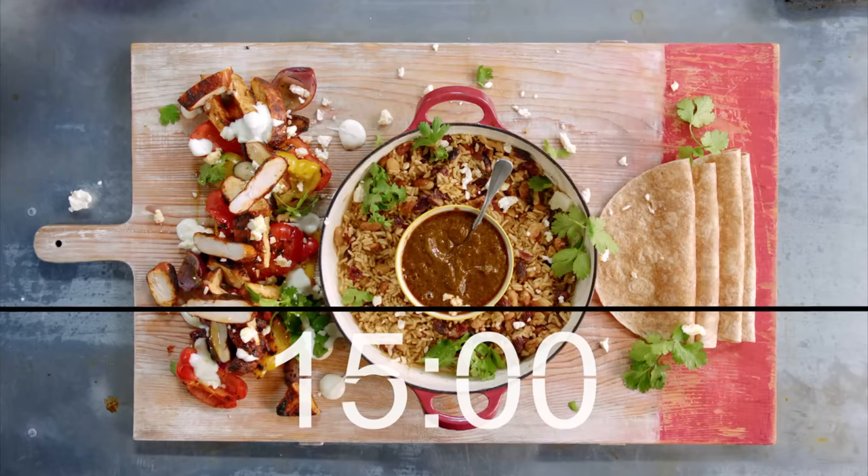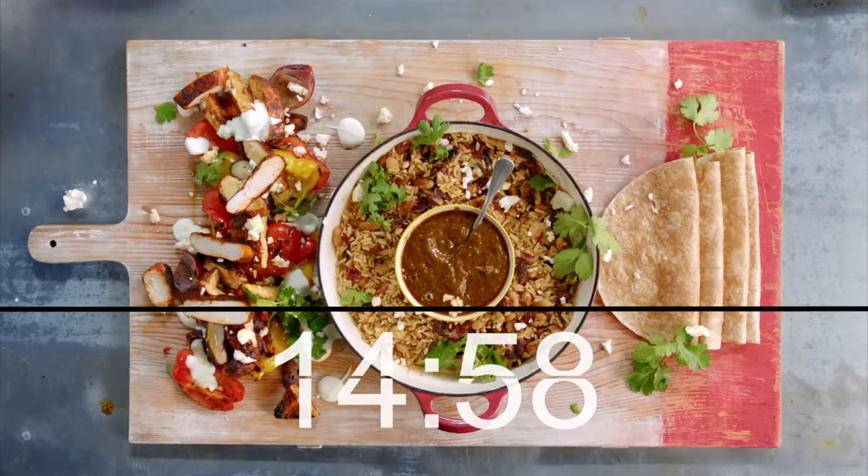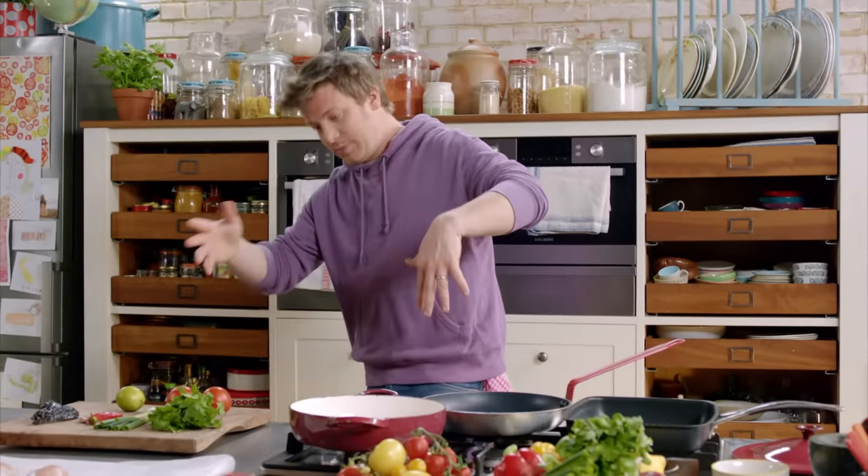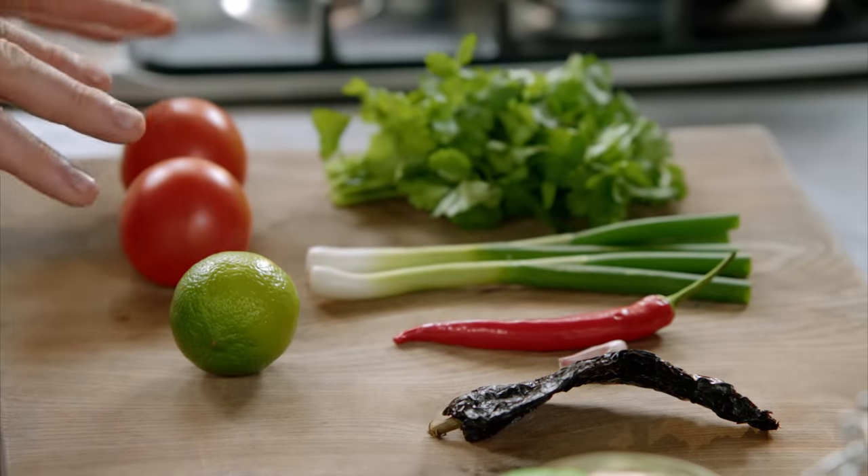Just 15 minutes is all you need to get this Mexican party started. I'm going to kind of start at the end, but at the start on this one I'm going to do the salsa first.